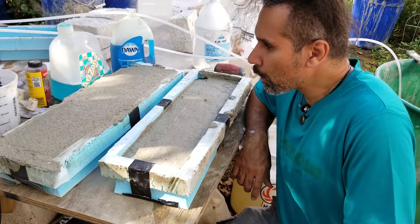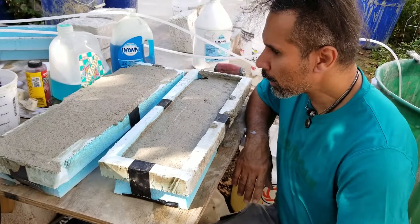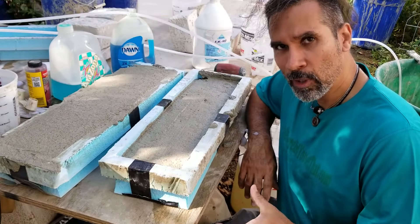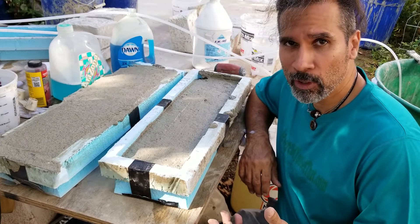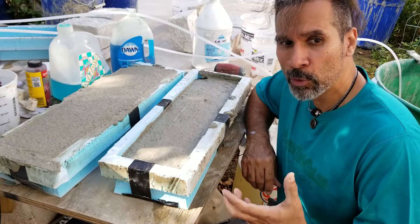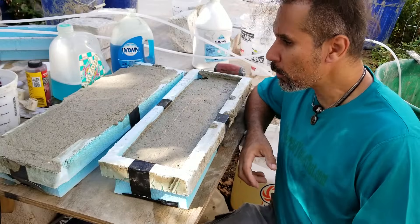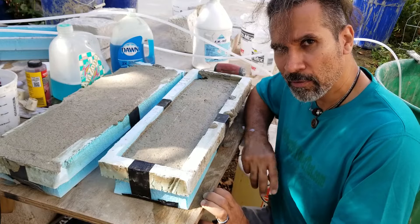That was lesson two on how to make air crete. We first made our cement slurry using the proper ratio of cement to water, then we added the correct amount of foam depending on the strength of air crete we're looking for. If you're making air crete bricks for high-traffic areas, you want less foam to make it denser. Come back for part three of how to make air crete.